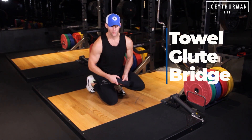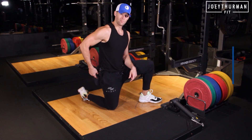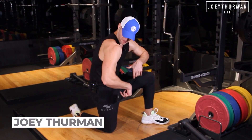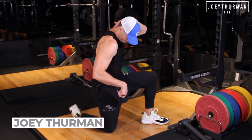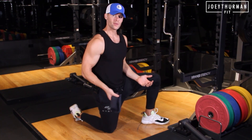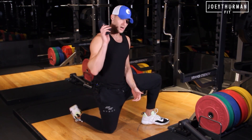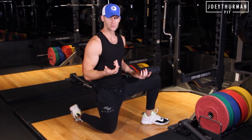Towel glute bridge. We have a 'backademic' problem in this country — weak butts and that text neck, kyphotic upper cross syndrome, where the deep cervical neck flexors aren't working. We're sitting on our asses all day long, so our butts are not activated. We're going to cover both of those issues with a towel glute bridge.